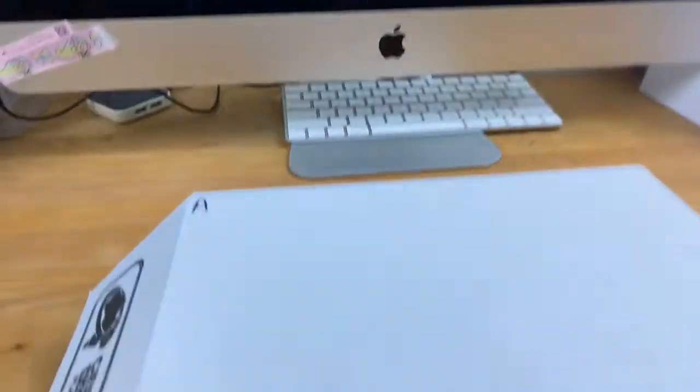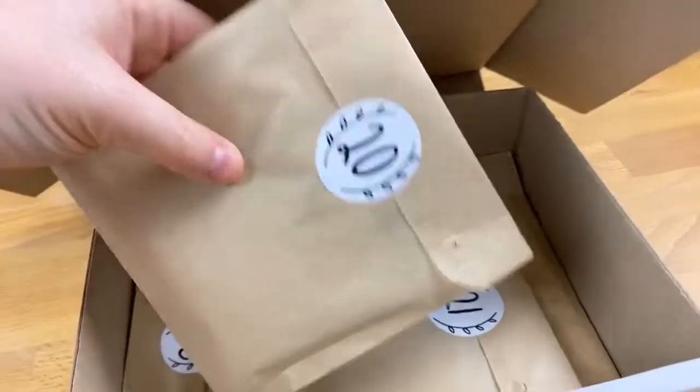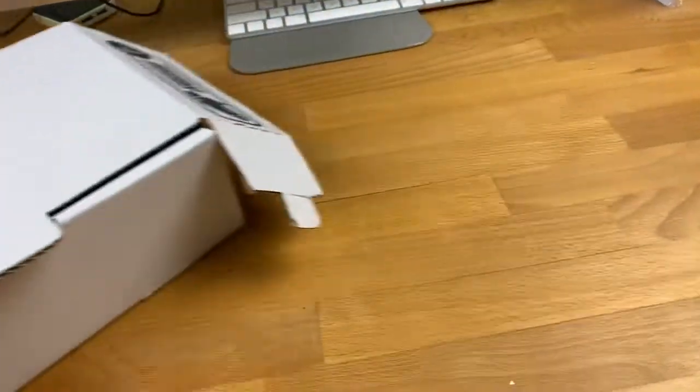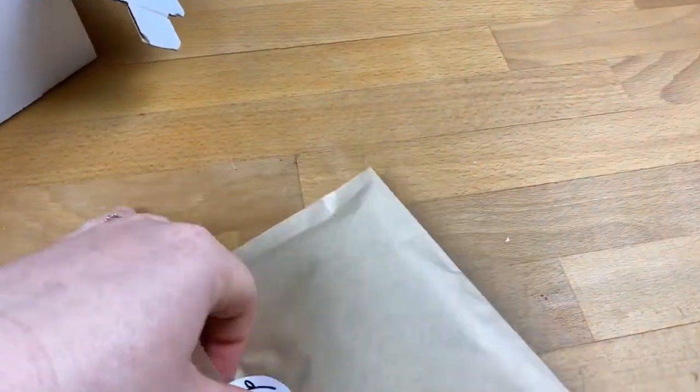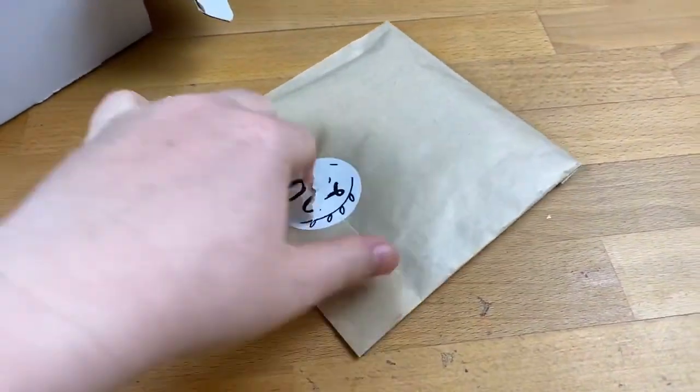Welcome to day 20 of our advent calendar reveal! It's also the fourth time I've gone live in 24 hours, which feels like a lot. Thank you to everyone who came along for my live house walkthrough last night — that was a lot of fun. We're not going to waste any time today; we're going straight into number 20. Open this bad boy!